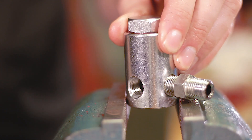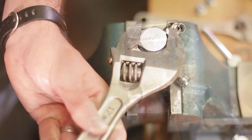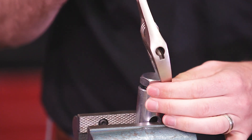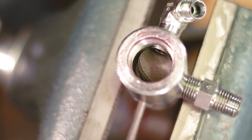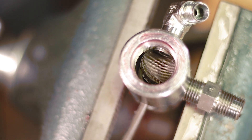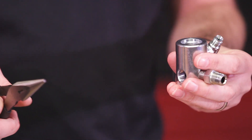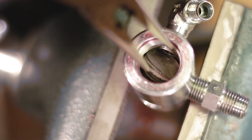Now you'll put your filter housing into the vise and remove your filter screens. You can use a small flathead screwdriver and stick it through the gauge hole to push those screens out. Once you have the screens in position, you can use needle nose pliers or a flathead screwdriver to pull the screens out.